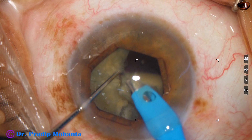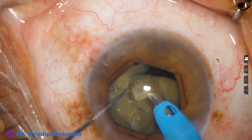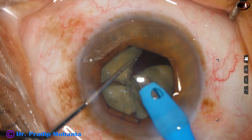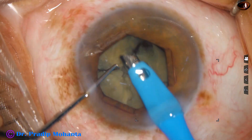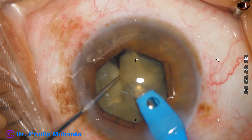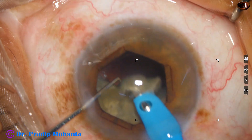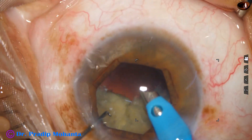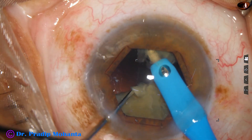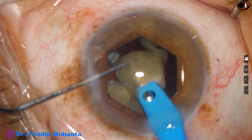Now I am going to emulsify this piece. This piece is not free, so I leave it. I hold this free nuclear piece — hold it, pull it, place it in front of the big mass and emulsify it at the iris plane, keeping the tip of the phaco needle at the central 3-millimeter safe zone.